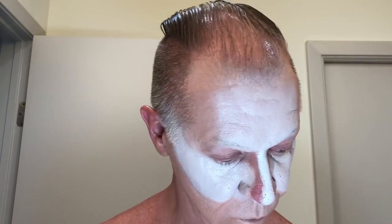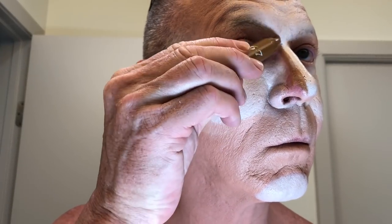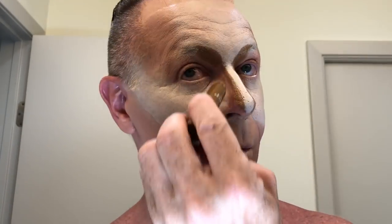Atta girl. Beat it in. Cook it on. Dark on the nose. Oh, now this time you're going up into the brow. What are you doing, Patty? You crazy whore. What are you doing? Okay, that's dark. Are you sure?